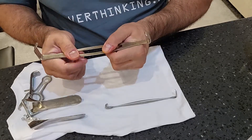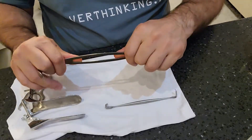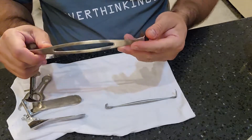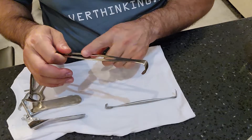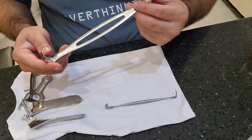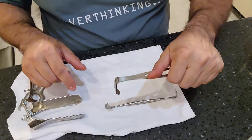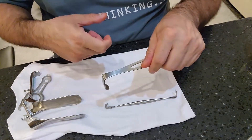If it's not a malleable or contourable retractor, you shouldn't see it bent out of shape. It takes a significant amount of force to bend these retractors, and constantly bending and unbending causes stress and damage. Pitting and sharp edges are very common types of damage on retractors.